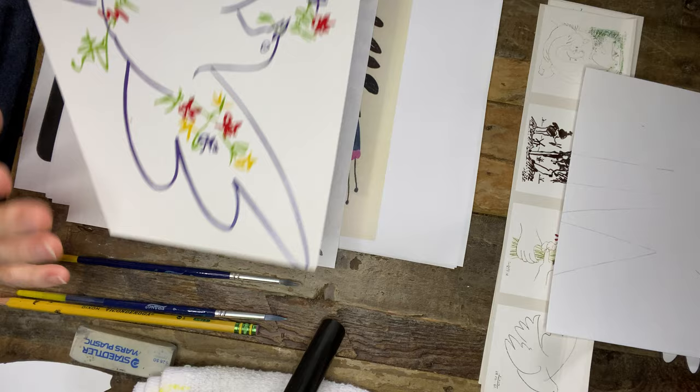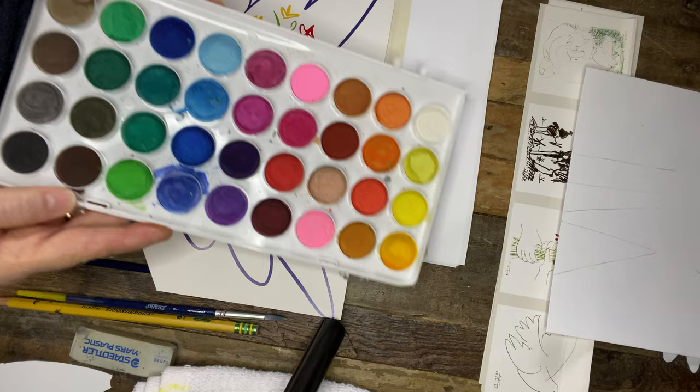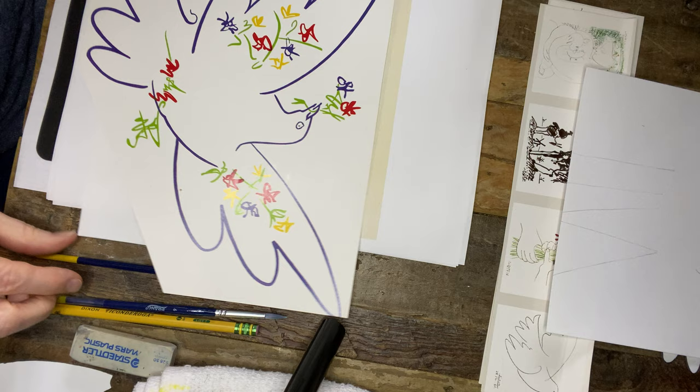What we're going to be needing for this project would be watercolor paint, some water in a cup, a couple of brushes, a pencil and an eraser, and some scissors.